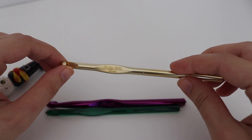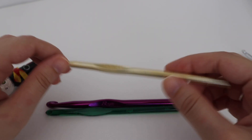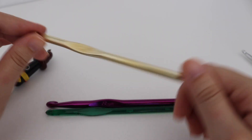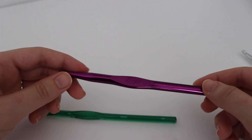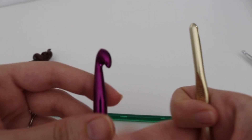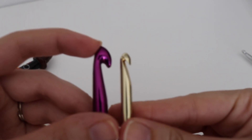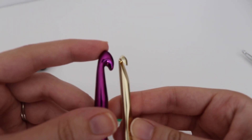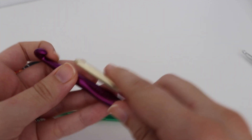The hooks I first started with are these Susan Bates aluminum crochet hooks. There's nothing wrong with them — they're very lightweight. But for me, I found I was developing carpal tunnel. This is a boy hook, and you can tell the difference — this is more of an inline style. There's a lot of debate between which hook is better, a boy or a Bates hook, but it's really up to your preference.